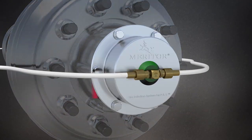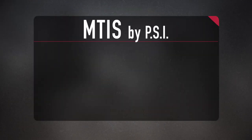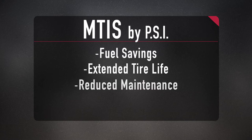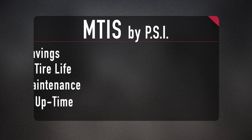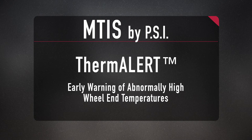To compound your savings even more, M-TEC 6 is available with the Meritor Tire Inflation System by PSI, the industry's leading tire inflation system. For over two decades, MTIS has proven itself with significant fuel savings, extended tire life, reduced maintenance, and maximum uptime. By adding our Thermalert Wheel End Heat Sensing Technology option, available only on MTIS by PSI, your operators will get early warning of abnormally high wheel end temperatures. These innovative options combine to offer maximum operational efficiency and reliability.